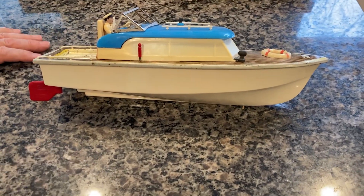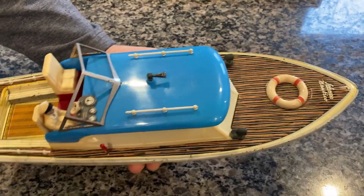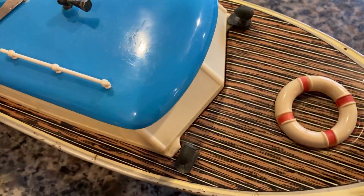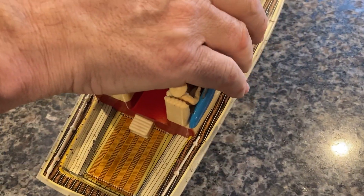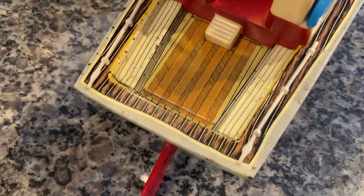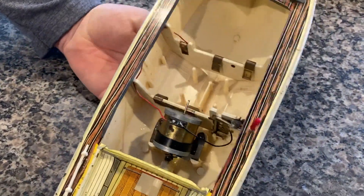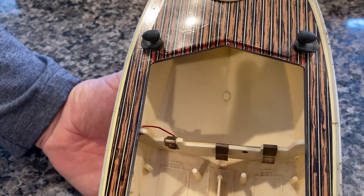This is a battery-operated boat — it is their Electro version, the Nautico as I mentioned. To access the battery compartment, these two floodlights in the front you simply pivot. Then you lift up the cabin; there's a little tab in the back that tucks in and locks in — that's what holds it in. Here is your inside.